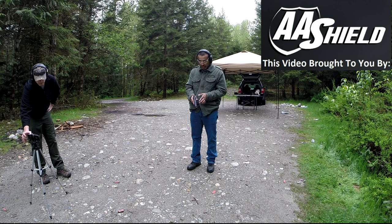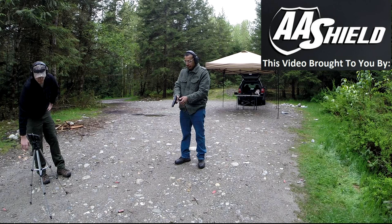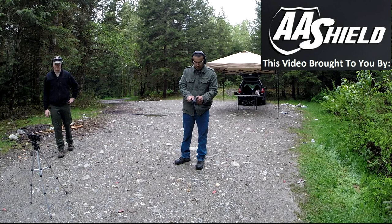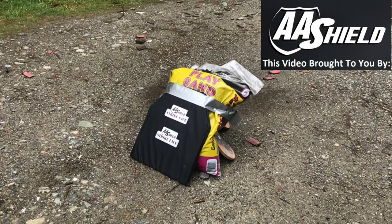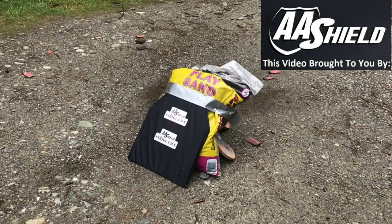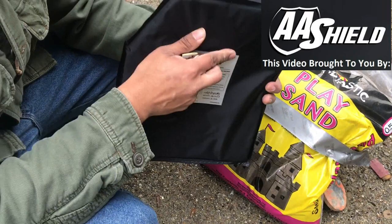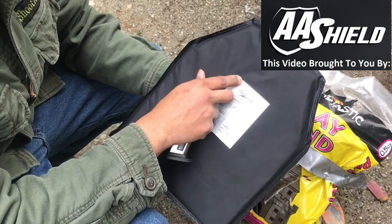All right, so we're gonna be testing the A Shield plate rated Level 3A. We're gonna start with 22 long rifle. That's the impact. I don't feel anything on the back — a little bit here, but there's no penetration.